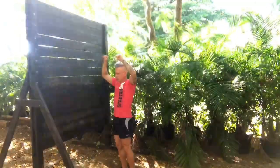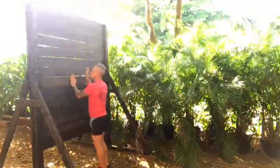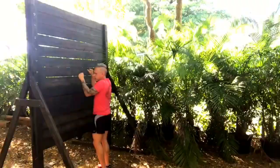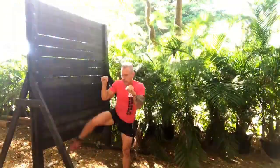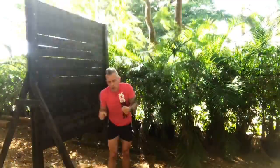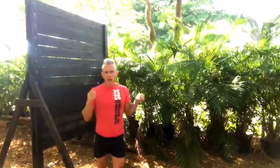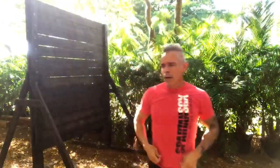Once you grab the top, don't hesitate — don't take too long, because the longer you stay there the weaker you'll get, really fast. You want to climb with your feet, bring yourself up, climb your feet up to the wall, and as soon as you can get that leg over the top, wrap your body around the wall. On the way down, just climb your way down — that's the safest way.